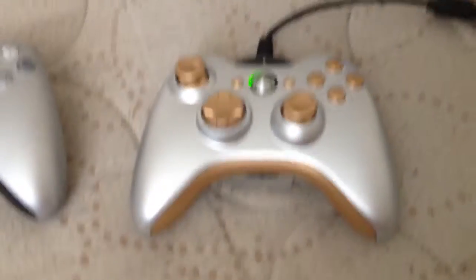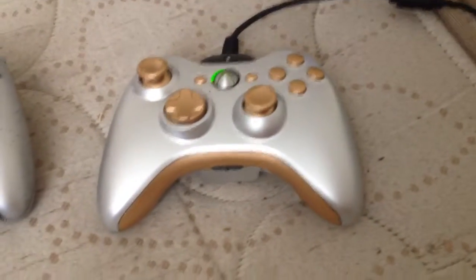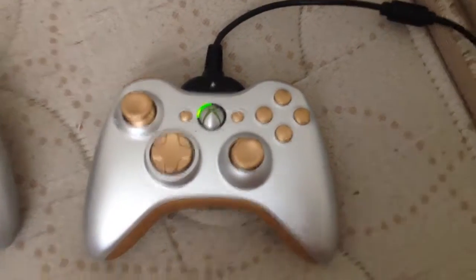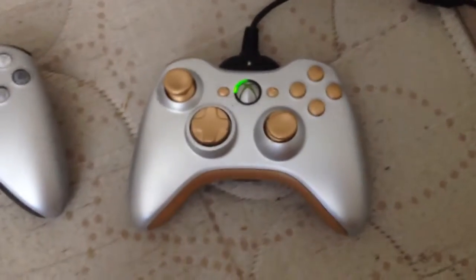It looks really good. My brother customized it. It looks really cool. Let me know what you think — I just wanted to share that because I think it looks awesome. I'm about to play with it. It has golden thumbsticks and everything.